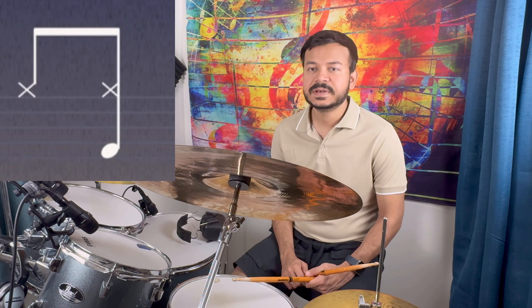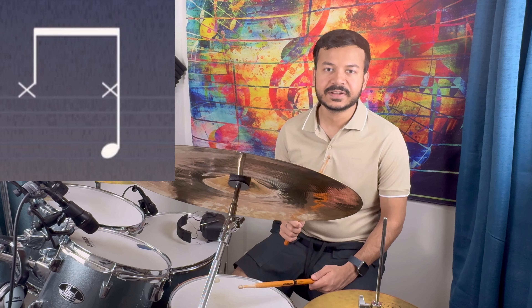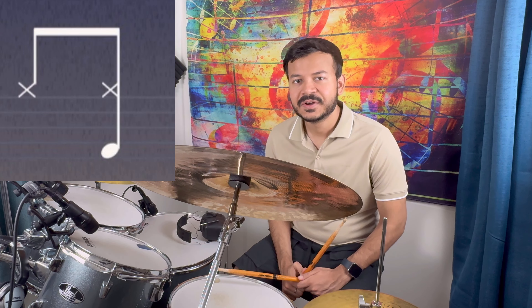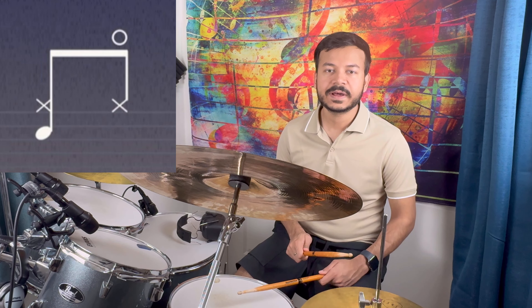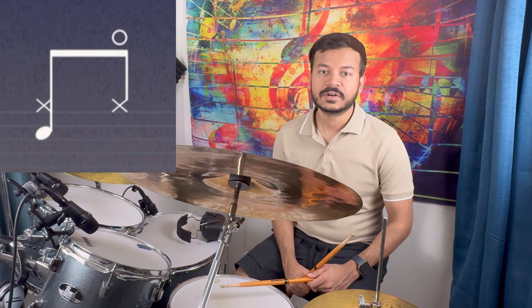It will be very easy. When we move to the third part, we divide it into two parts — first we have the high hat and the second part. This is very simple. And when we move to the fourth part, we do the snare and high hat and we don't need to open the high hat.